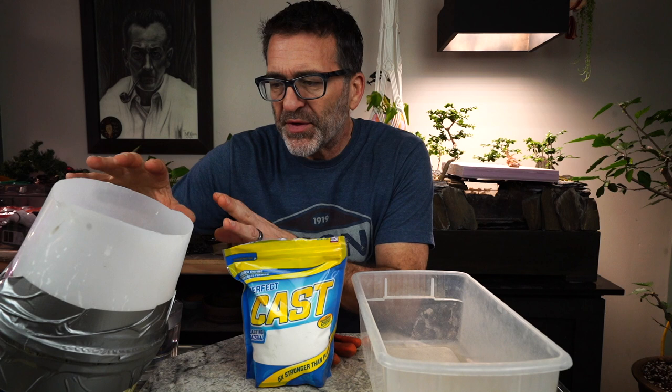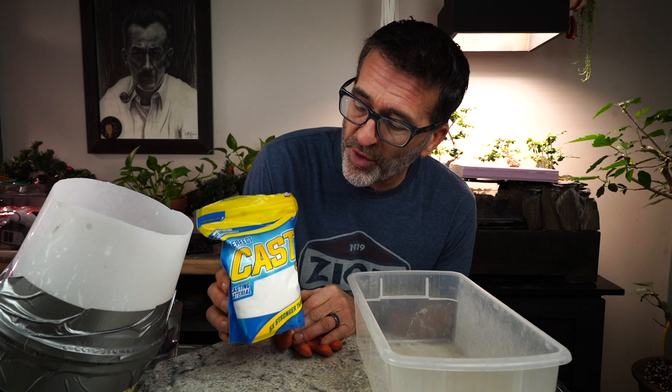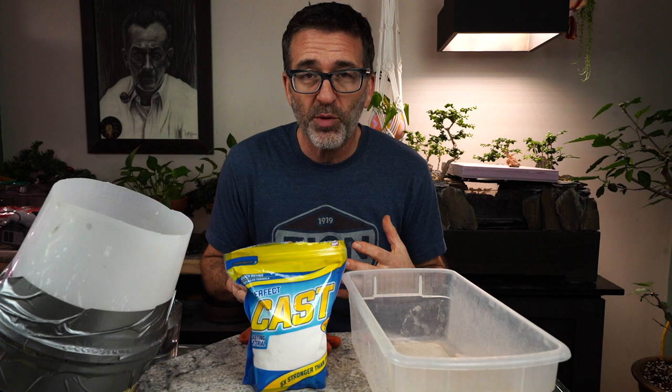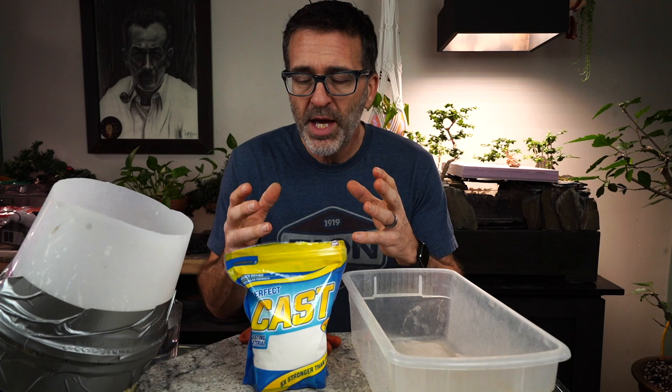We have the mold all set off to the side. It's been curing for a couple of hours and now it's time for Perfect Cast. I have not used Perfect Cast before, but I saw a couple of videos on the internet and it looks like a good solution — really durable, says five times harder than typical plaster. This is going to have a bonsai tree in it with a lot of water going through it for years, so we want to make sure it's going to be strong. We'll put some protection coating over it anyway, but hopefully it'll be a great product.